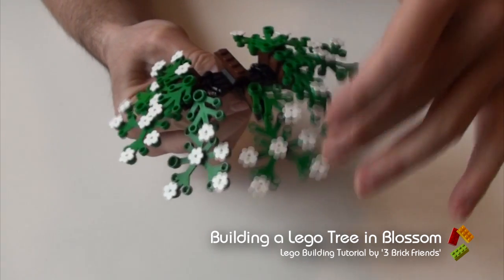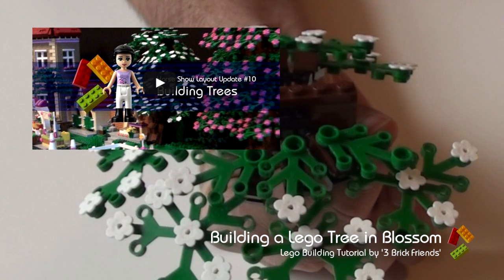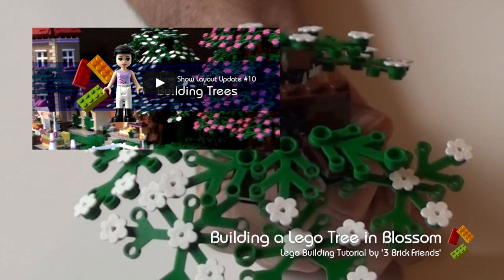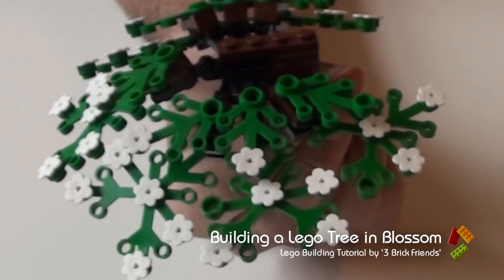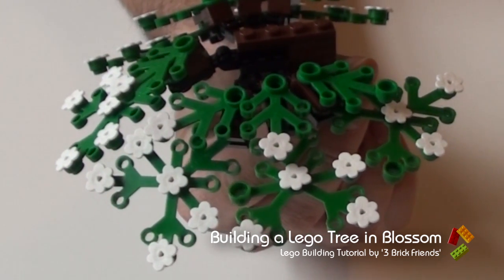I'll just give it my last piece of blossom. So that gives you your main tree structure. You can bend it to whatever angle you like — that's the limb of the tree. And this is how we built the trees that are in our Horshow layout, if you want to check that video out. Thanks for watching. If you like this video, please subscribe, please watch our other videos, and please comment below if you've got anything to say. Thanks for watching, bye.